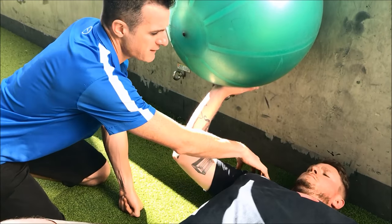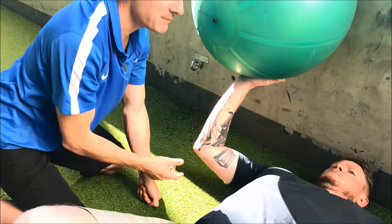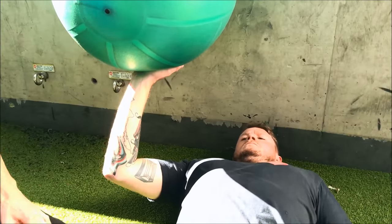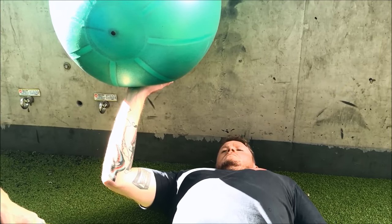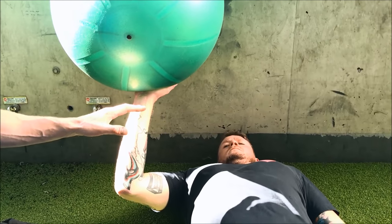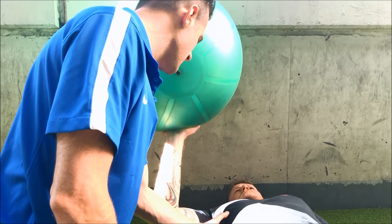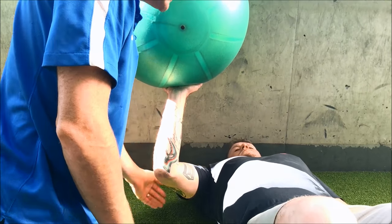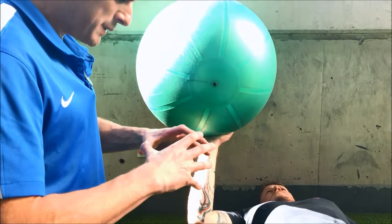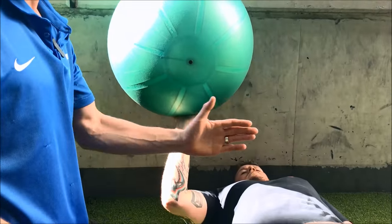He's going to use his front delt, his pec, his serratus, and his tricep to push that ball as hard as he can without pain. Stay out of the pain barrier — just enough to feel like you're switching on in here. He's learning how to accept load into a press, which builds up his isometric strength without injuring the joint and without moving the joint through any range.